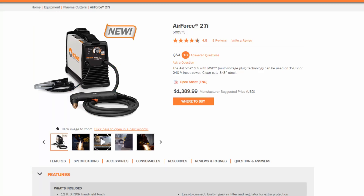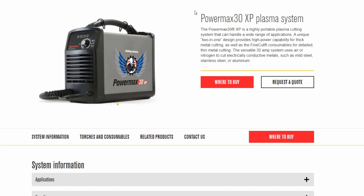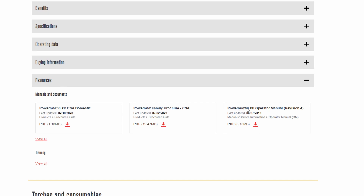I'm going to show you the specific cut ratings for all the different thicknesses on each machine. All the ratings you're about to see are sourced from the manufacturer's website. On the homepage of the Hobart Air Force 27i, there's a link that says spec sheet — click it and it opens a PDF with the specs. Same for the Air Force 40i. For the PowerMax 30XP, scroll down to resources and click the PowerMax 30XP Operator Manual Revision 4, which has all the cut charts.